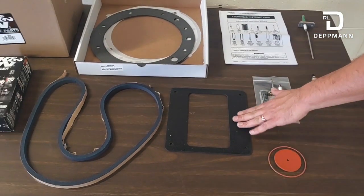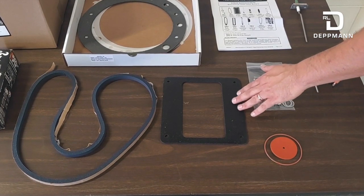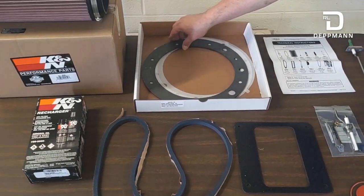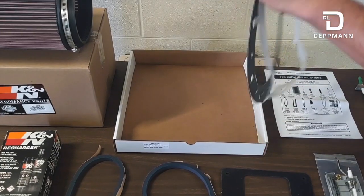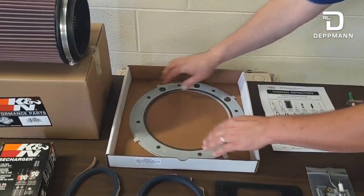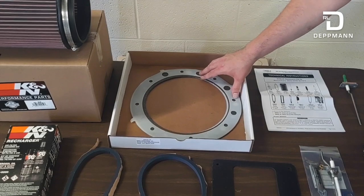Next, we have a blower gasket — we'll show you where that goes as we start tearing things apart. It goes between the air intake and the blower. We have our burner gasket in this box here. It's a foil-type gasket, and it now comes with two release gaskets, one on each side of the burner, so that when you go to take it apart, it doesn't stick and should come off very easily.